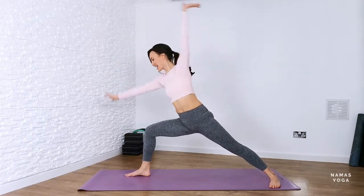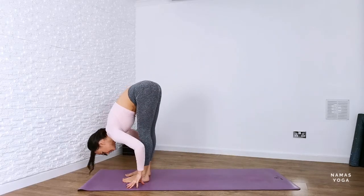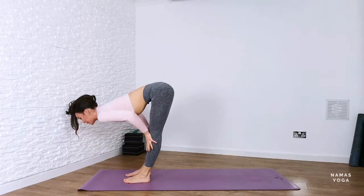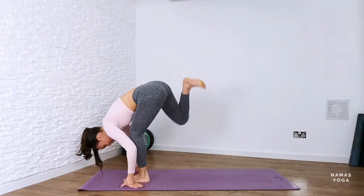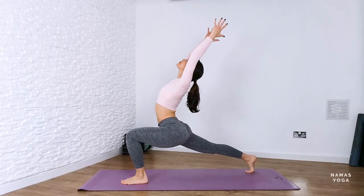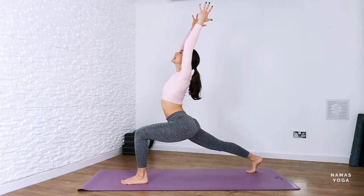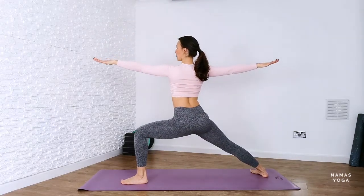And then from here, bring the hands down. Pivot so you're on the ball of the back foot and step forwards into forward fold. Inhale, lift up halfway. Exhale into forward fold. Bend through the knees and step back with that right foot. Lift up into crescent lunge, sink down into it. Push from the ball of that back foot, see how it feels. Lift the hips up, pivot the back heel down and land in warrior two.